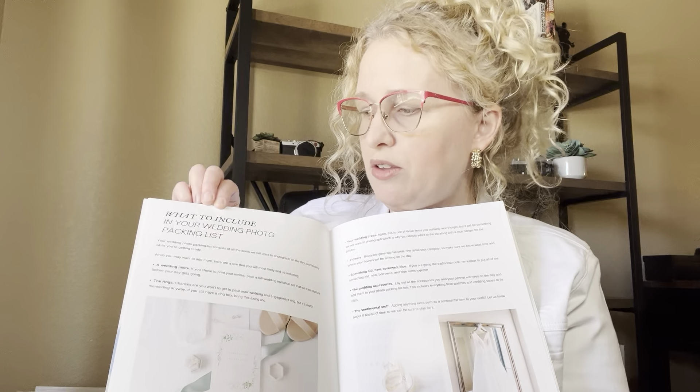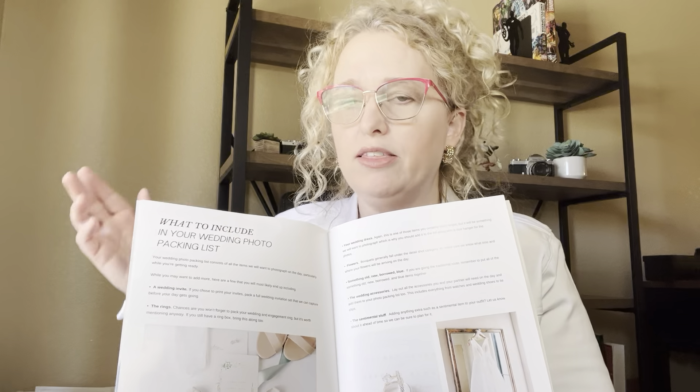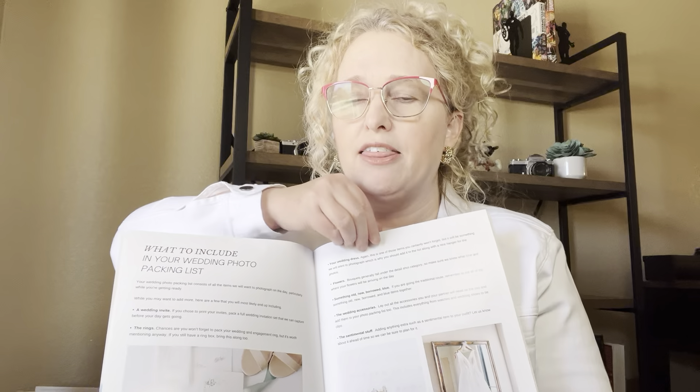Then the next one is what to include in your wedding photo packing list. This covers all the little details like the rings, the cufflinks, the invites — things you want your couples to include so you can photograph them.